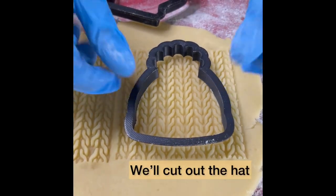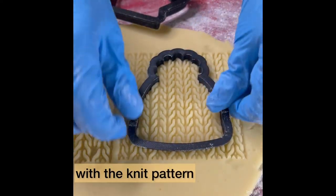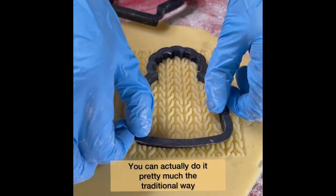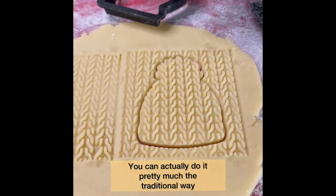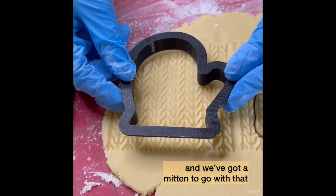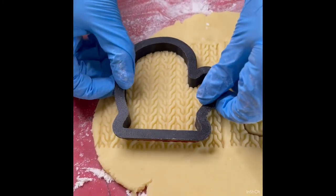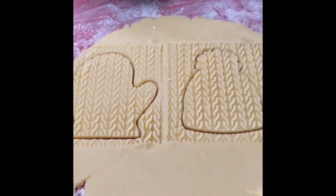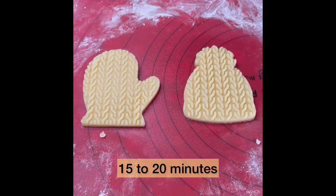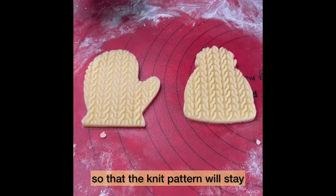I'm going to cut out the hat with the knit pattern. This one's an easier cut than the detailed cookie cutters — you can actually do it pretty much the traditional way. Cut it out. We've got a mitt. I'm going to chill these for about 15 to 20 minutes so that the knit pattern will stay once baked.